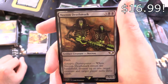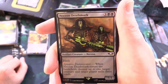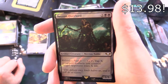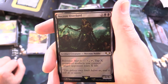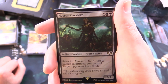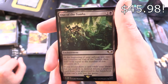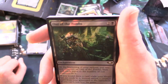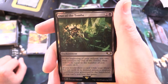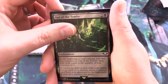Necron Deathmark — artifact creature Necron, 5/3 for 5 with flash. Synaptic Disintegrator: when it enters the battlefield, destroy up to 1 target creature, and target player mills 3 cards. We've got Necron Overlord — artifact creature Necron Noble, 2/5 for 4. Relentless March: for X, tap X untap artifacts you control and make target opponent lose X life. And Out of the Tombs — enchantment for 3: at the beginning of your upkeep, put 2 eon counters on it, then mill cards equal to the number of eon counters. If you draw a card while your library has no cards, instead return a creature card from your graveyard to the battlefield. If you can't, you lose the game.